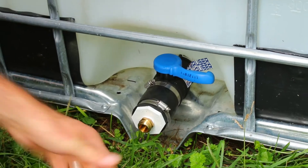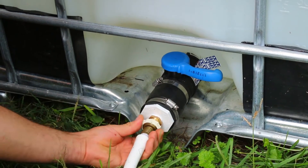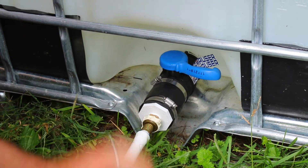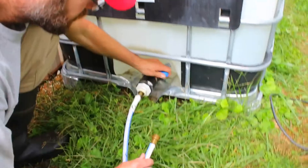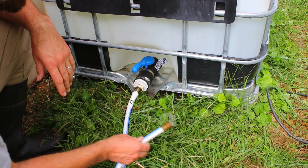That should be plenty tight. Now I'll hook up the hose and we'll check it for leaks and see what kind of flow we get. Here's the other end — we'll open it up. There's probably a little bit of air in there, but there we go.